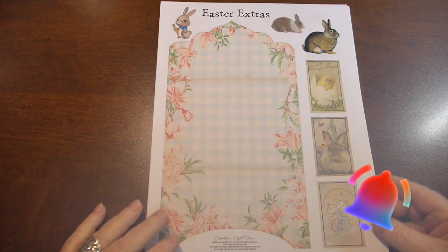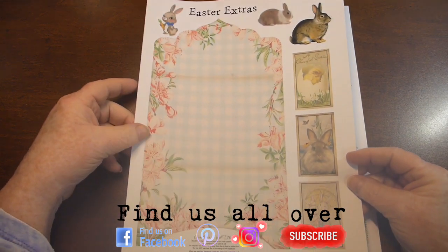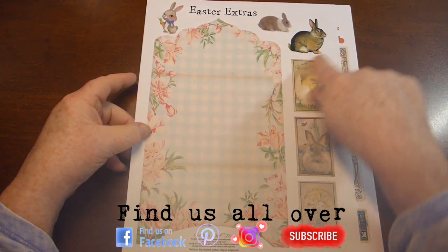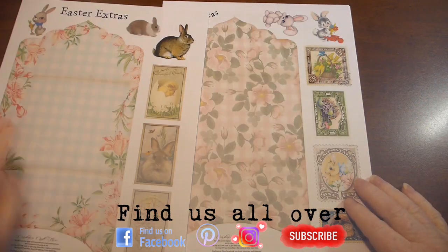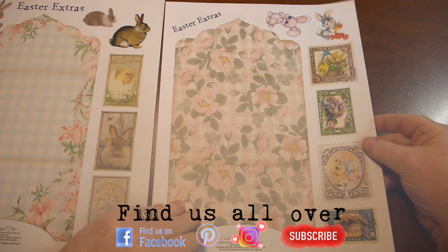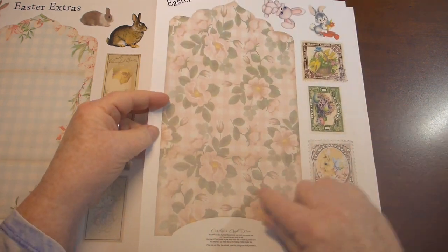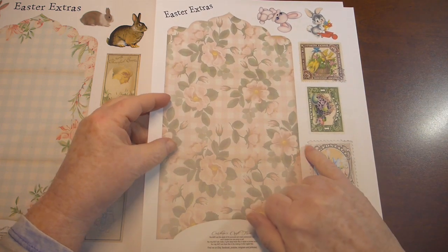There's eight pages of it, so here we go. There's just some goodies: an envelope, some tea cards, a few cutouts. I was just trying to fill in the extra spots there, get as much on a piece of paper as possible — another envelope with some stamps.